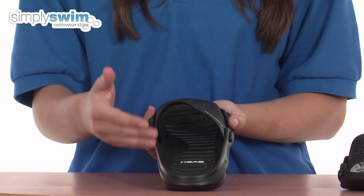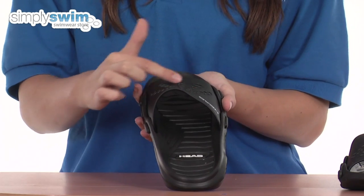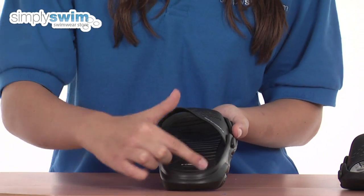This shoe has some great drainage features which prevent any bacteria from developing inside the shoe, including the drainage holes and the drainage system around the shoe as well.